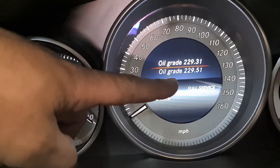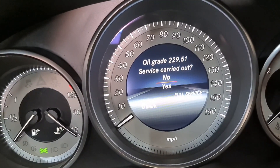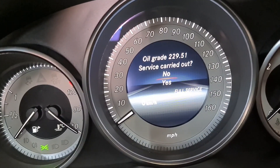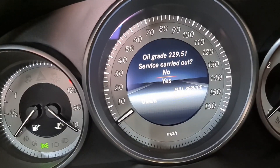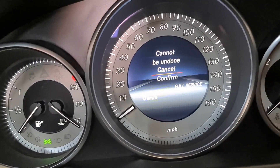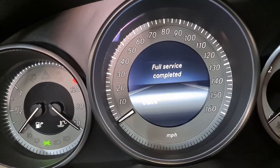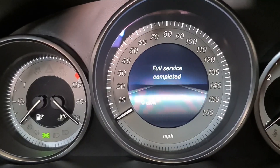The oil grade I've used is the bottom one — 229.51. So I'm going to press yes, OK, and then carry it out, yes. Now once you confirm this it cannot be undone, so just do it if you've done the service, otherwise don't reset it without a reason.